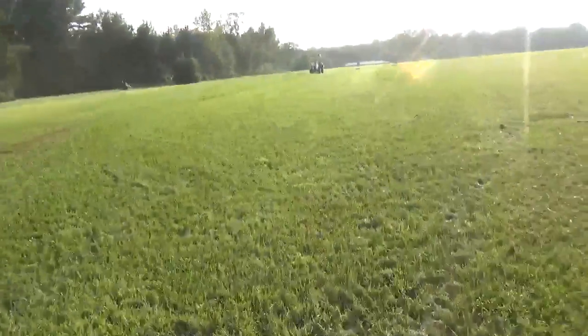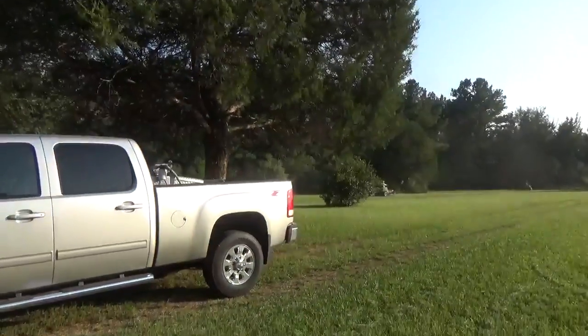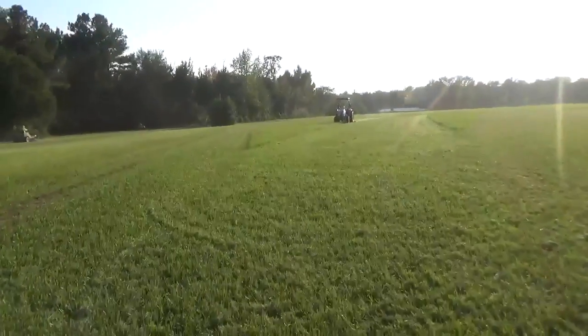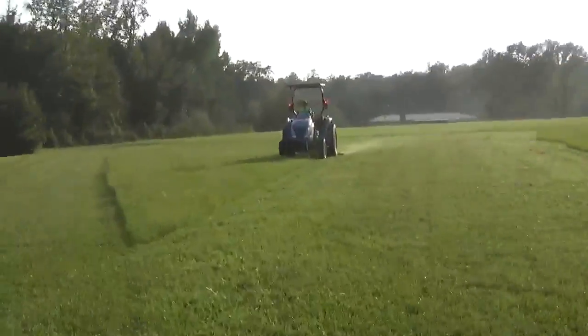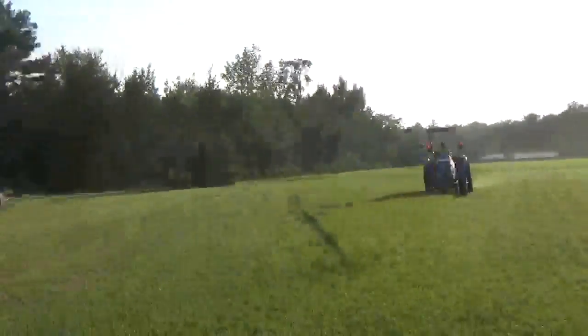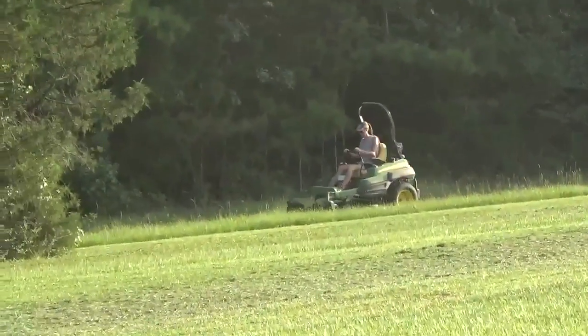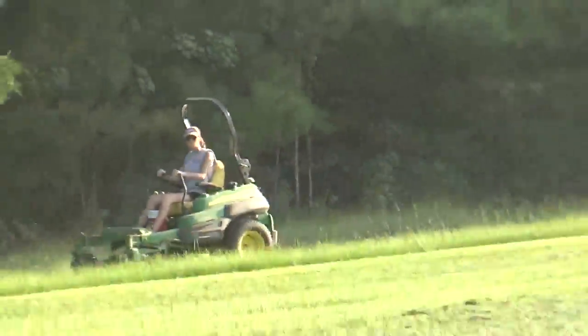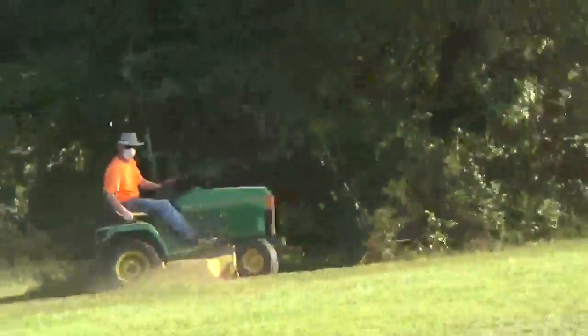We're going to interrupt this ripping broadcast here. Kevin don't play, man, when he goes cutting grass. There's Kevin's tractor mowing. There's a zero turn right there — that's Hunter. There's another zero turn — that's Abby. And there's Kevin on a 425 right there.